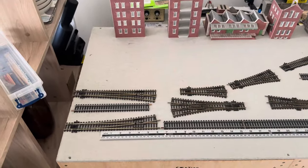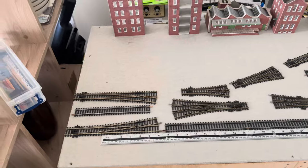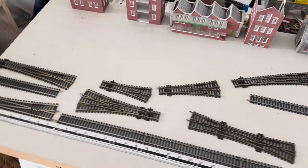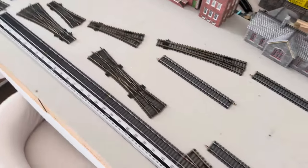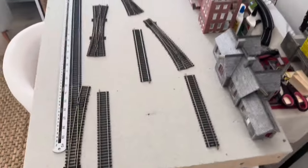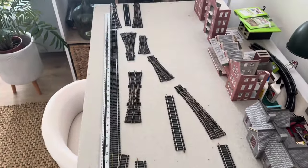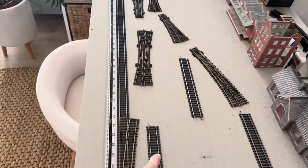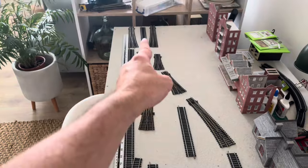Hi everyone, just a little update on the 00G station layout I've been doing. I've roughly laid out some track here. You can see where there's two main lines going to go down — there's that one there and this one here, you can see it goes in line down there.